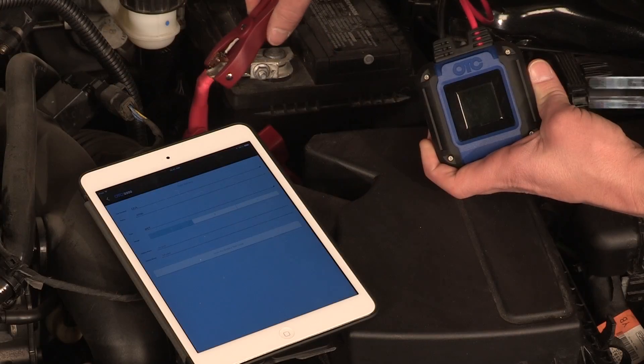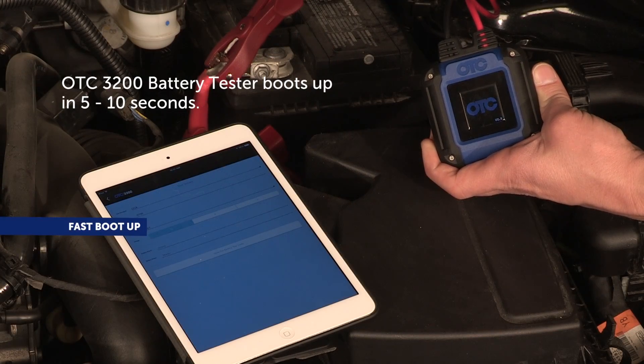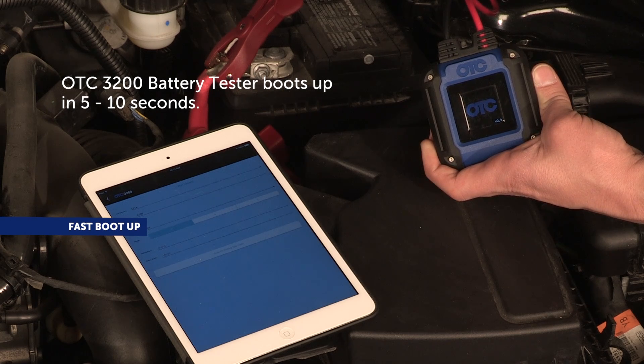This stand-alone battery tester is very fast to boot up — an easy-to-use technician's tool with no buttons to push. Analysis and reporting is controlled from a smartphone app.